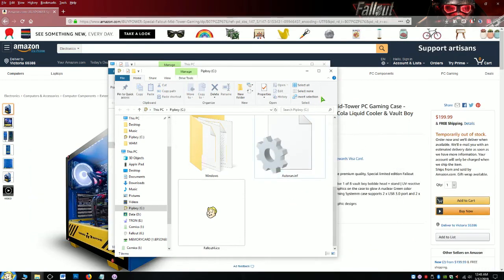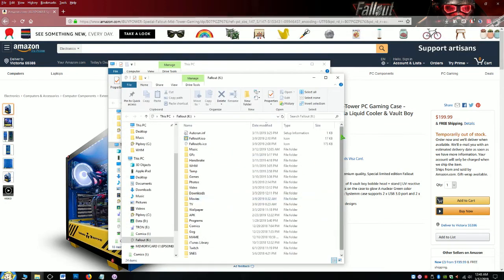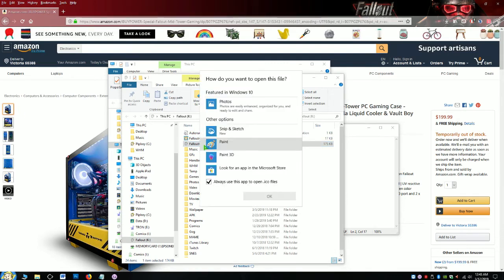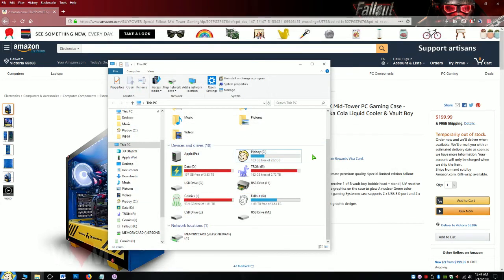When you restart your computer, or clear and flush your cache, Windows will start recognizing the icon. So as you can see, this file is called fs.ico, which is this icon right here. That's how you assign different icons to your different drives. Anyway, thank you for watching.